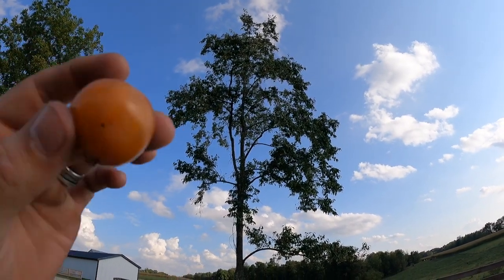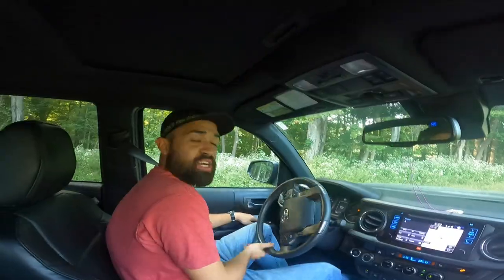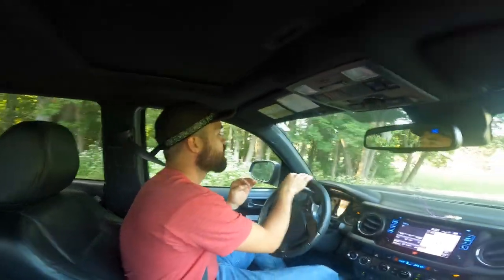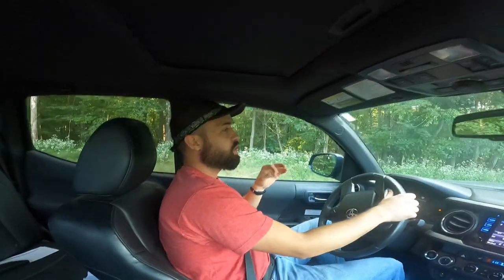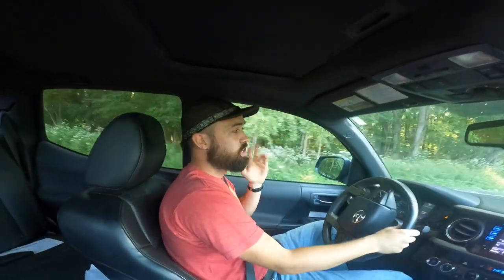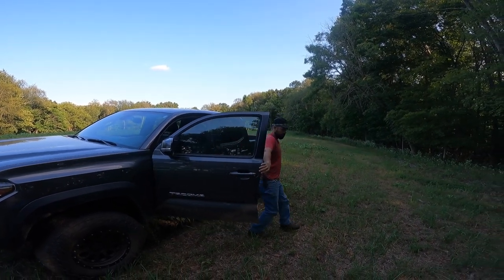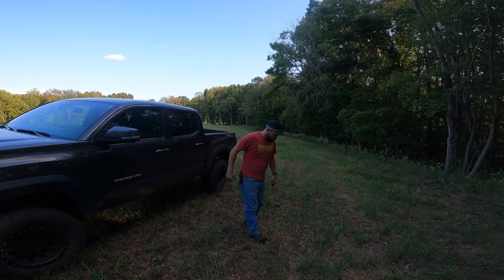It's safe to say we've hit the persimmon mother lode. Welcome back to another video. Today we are doing something really cool — picking some persimmons. We're currently driving to a couple of persimmon tree locations. We're going to drive to the different spots, go out, pick some up off the ground, maybe pick some off the tree, and then hopefully make persimmon pudding later. Stay tuned, this is going to be awesome.